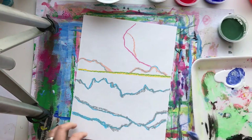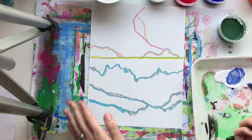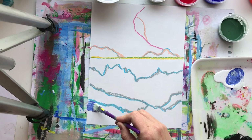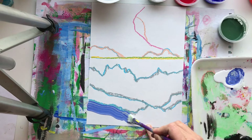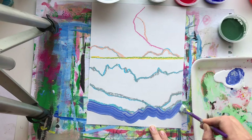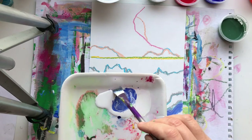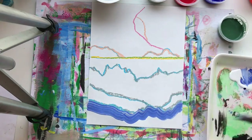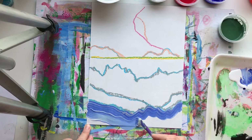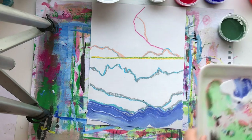I could just paint all of these sections - paint this one blue, this one turquoise, and another color - but I'm going to try to change the value of each one. I'm following right next to my line that I've created, but I want to see my line. Now I'm going to pick up more white on my brush and do another stripe right underneath. You can see it's just a slightly different tint.